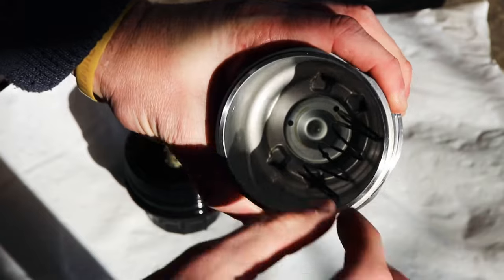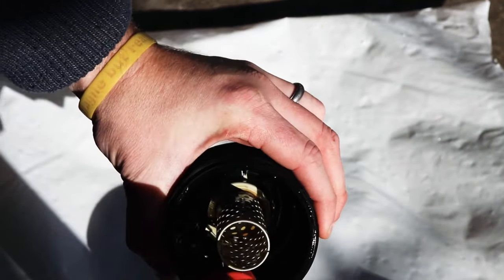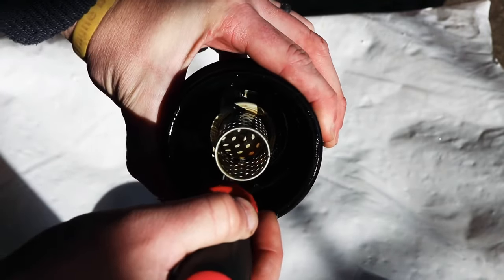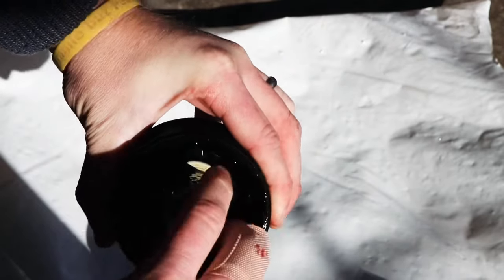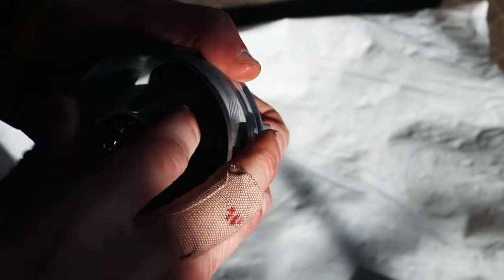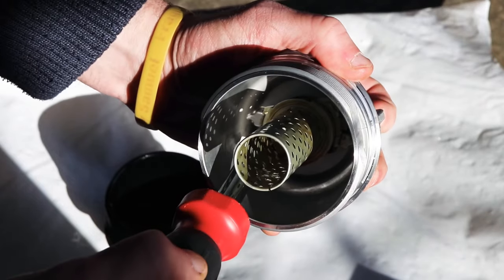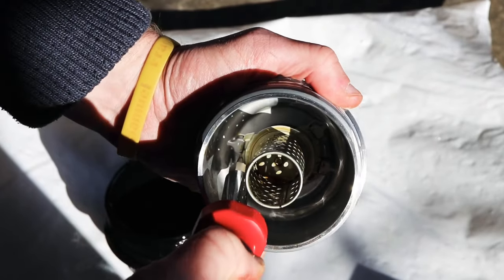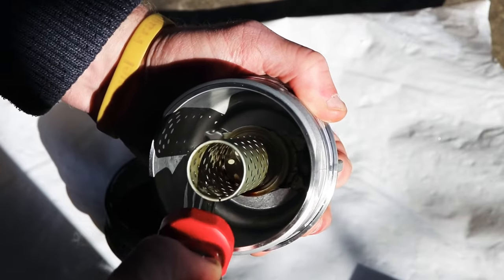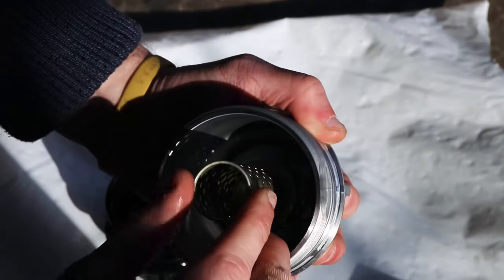Then remove the spring as well. Next, pop out the center portion of the old filter housing — be very careful with this. Then install it into the new filter housing and be sure to bend the tab back down. Double check that the spring is functioning correctly and that the center portion cannot be twisted out.